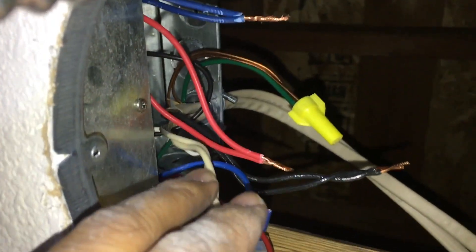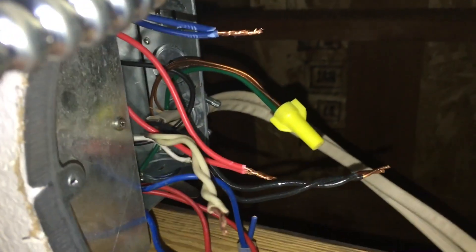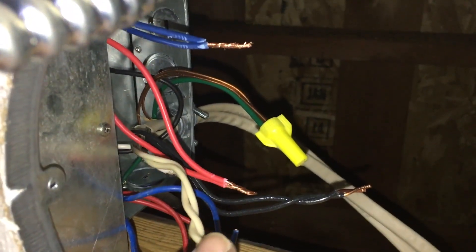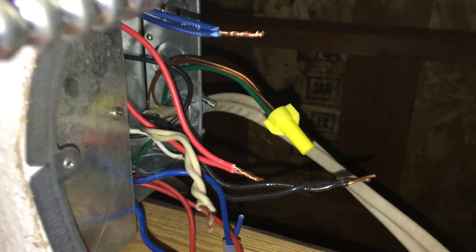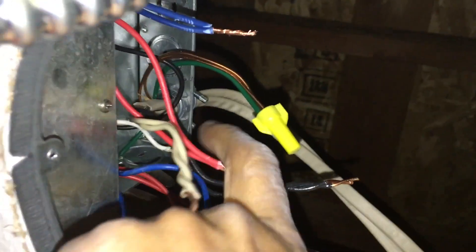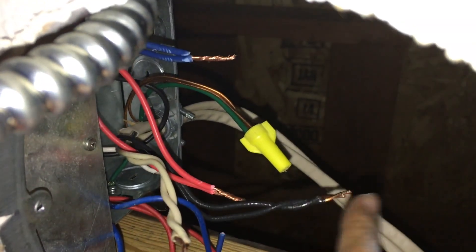I've connected the two blues and the two reds - not entirely without difficulty. You really can't do this without a wire stripper. Now I'm connecting the two reds to the white and the two blues to the black, and putting wire nuts on them. As promised: black to the blues and white to the reds with wire nuts.